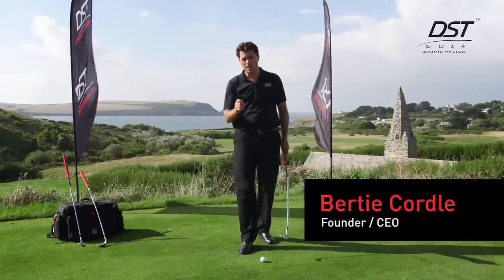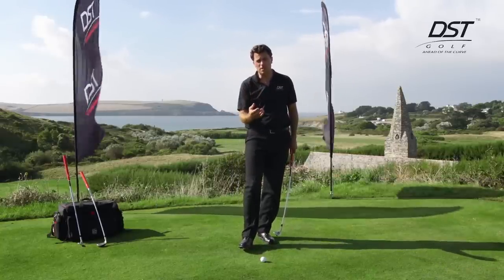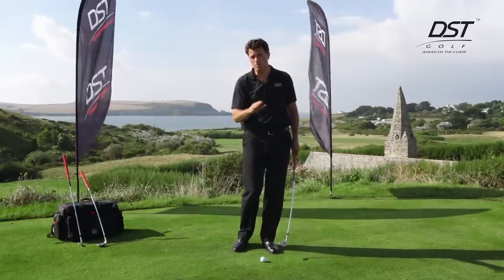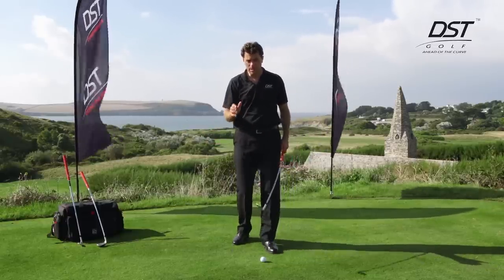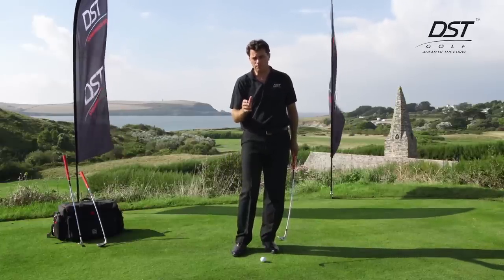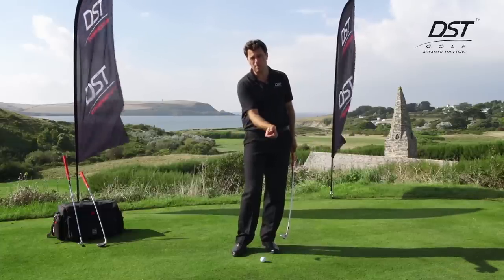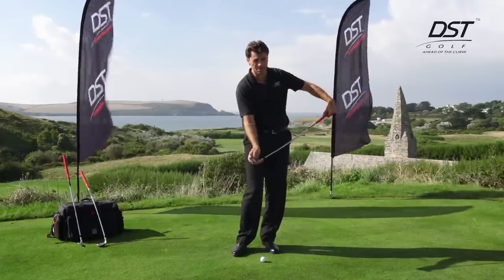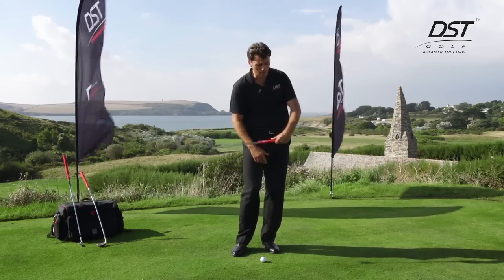Now that we understand the biomechanics of impact and the address position that helps us minimize unnecessary movements, let's look at what DST is all about. DST stands for Delayed Strike Technology. The secret in golf is to have a delayed impact or lag impact — a position in which the club head trails behind the hands, and the hands lead the club head for impact and control it until after the ball has been struck.